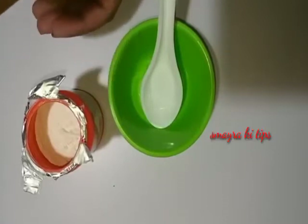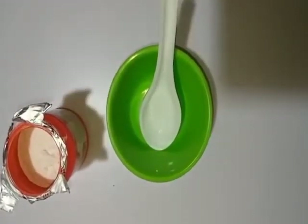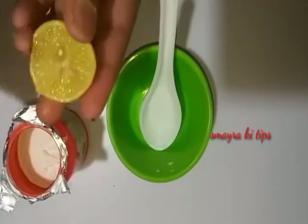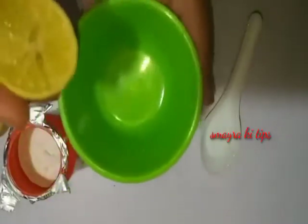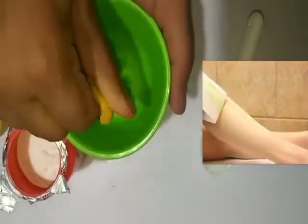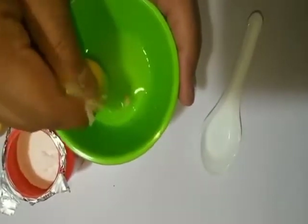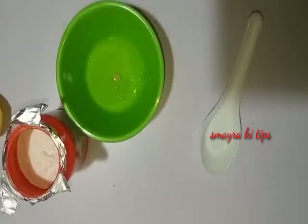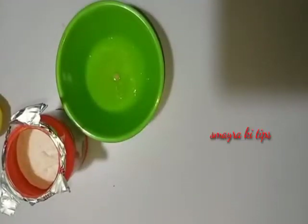We will cut a lemon and remove the lemon juice into the bowl. This works like a wax — you can apply it just as you would use wax.